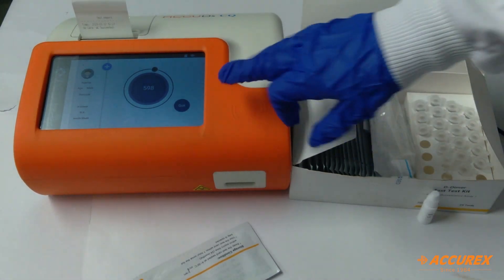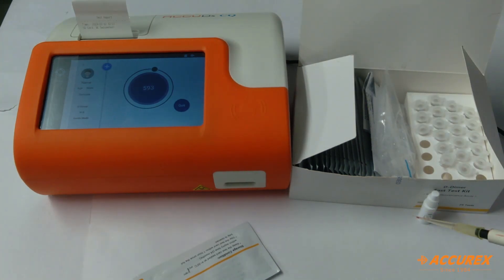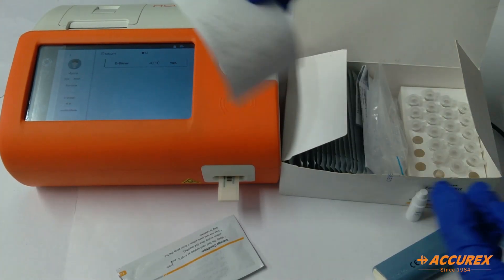It will take 600 seconds to give the results, so until then we'll wait. You can see the result on the screen and also on the printer paper.